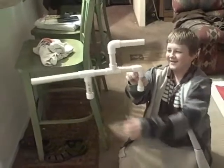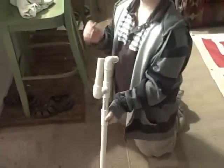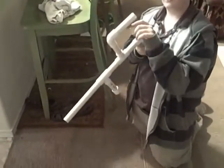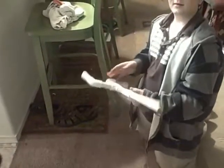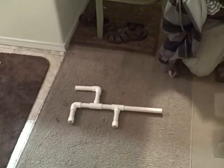How does it work? You put the marshmallow in here — I don't have any right now — put it in there and just blow air into it. It goes like this and comes out. That's how you make a marshmallow gun.